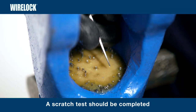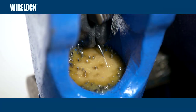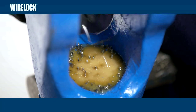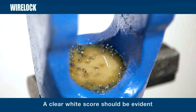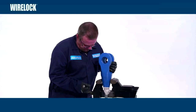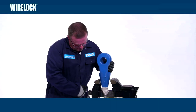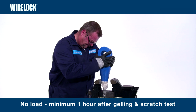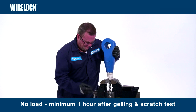It will cure within 60 minutes after gelling. The socket must remain undisturbed for an additional 10 minutes after gelling. Once cured, a scratch test should be completed. Take a sharp instrument, press hard and pull over the surface of the resin. A clear white score should be evident. On a small socket, it is quite normal to have a very thin tacky layer on the surface of the resin — the scratch test can be carried out through this layer. To provide an adequate safety margin, no load should be applied to the wire rope assembly until a minimum of one hour after gelling.